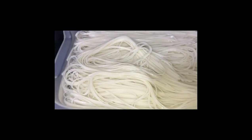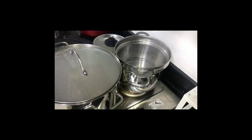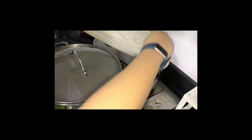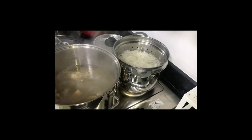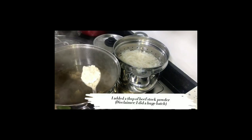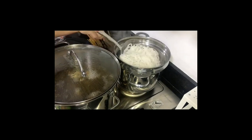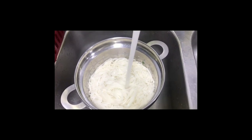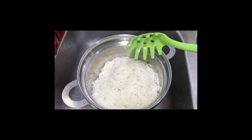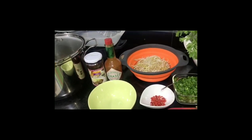Boil the noodles in a separate pot of water — this won't take long since they were soaked, about 5 minutes. For the final touches, add a beef stock powder to the soup and boil for another 10 minutes. Then keep it on low to stay warm while you prepare. Rinse the cooked noodles under cold running water and add some oil so they don't stick together.